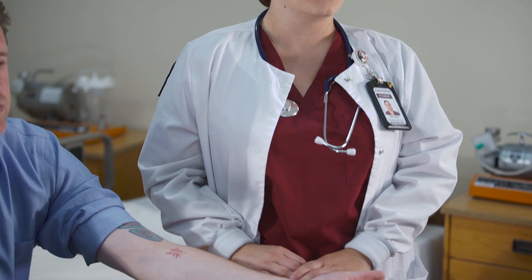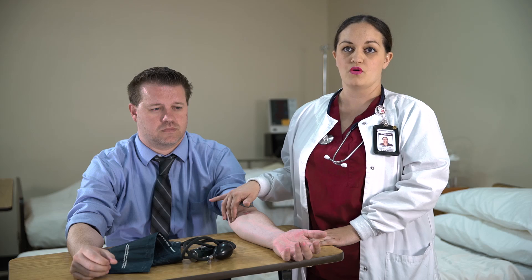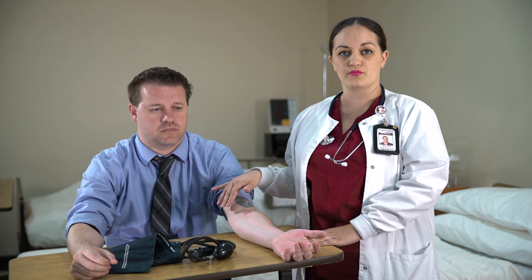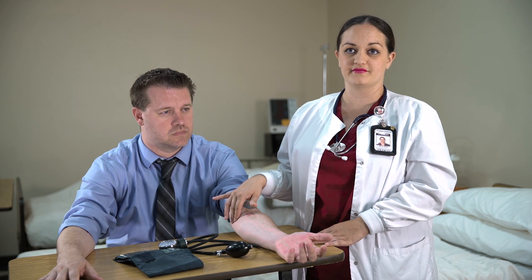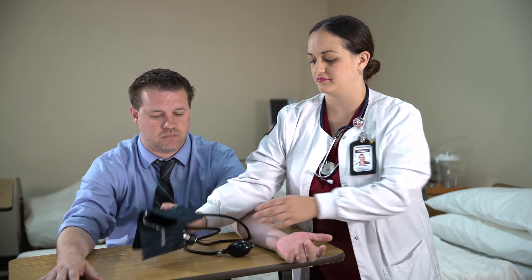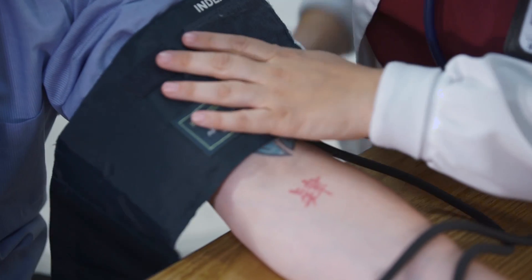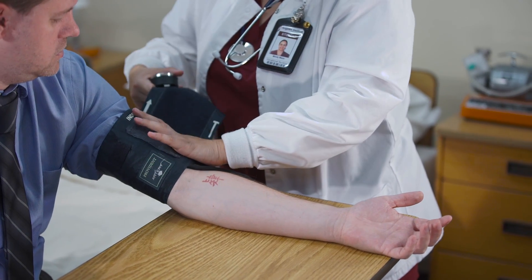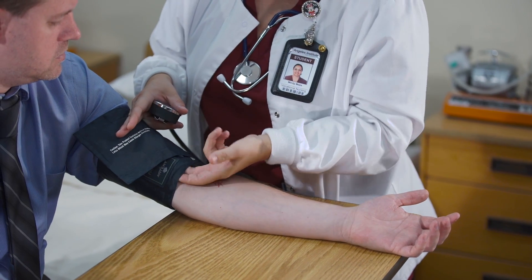The bladder of the cuff should be completely deflated. Feel for the brachial artery located in the antecubital fossa, which is located in the inner arm where the bend of the elbow is. Once the artery is felt, you can apply the cuff one inch above the antecubital fossa, tight enough to where there is a two-finger space. The midline of the cuff should be lined up with the arterial pulsation.